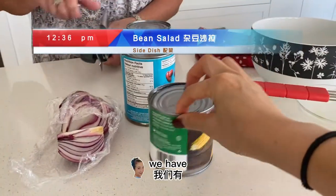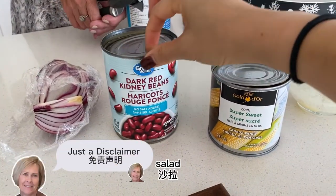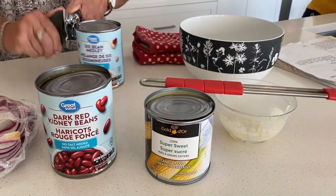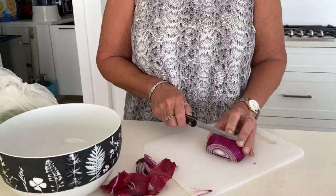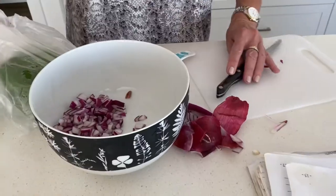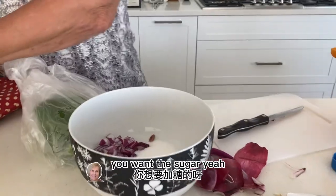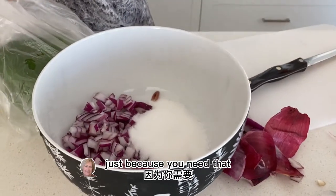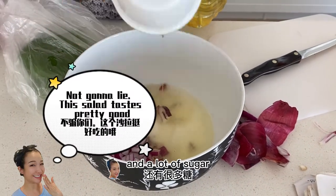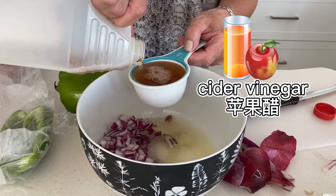We have corn here, kidney beans. This is like open a tin. Half a cup of sugar — you want the sugar first, because you need that sweetness. It just gives it flavor. And I love sugar — I'll put a half a cup. It's nice.